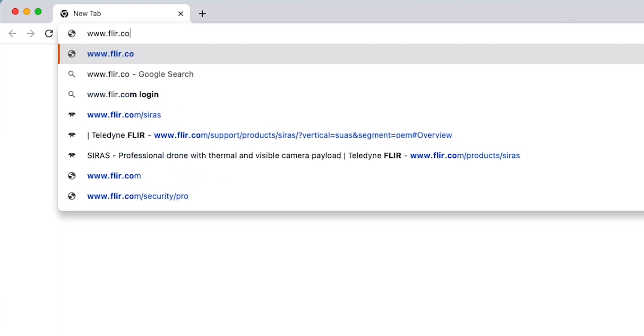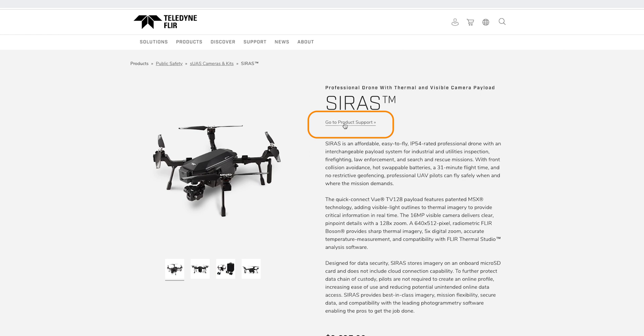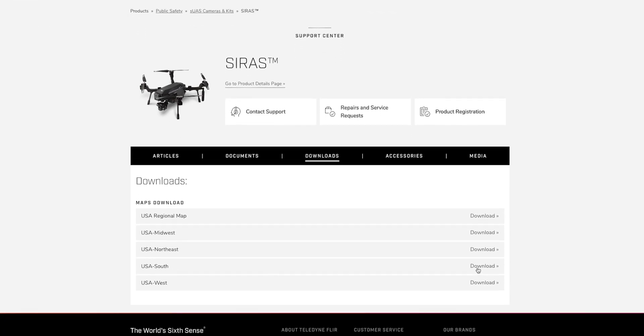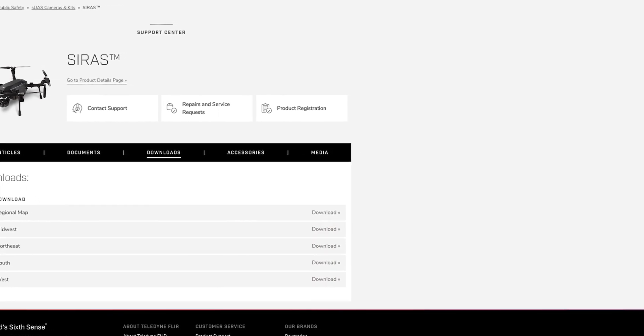To get to the map files download section, you will go to FLIR.com/Cirrus and navigate to the product support page, then click downloads. There's also a link in the description that will take you directly to the download screen. You will see four maps in the download section: Midwest, Northeast, South, and West. Select the map where you will be using the Cirrus and press the download button.